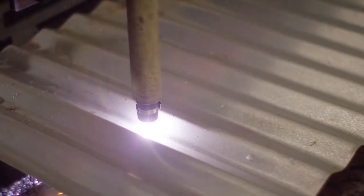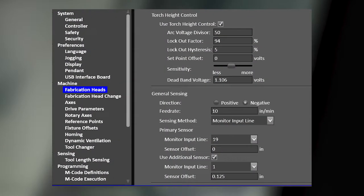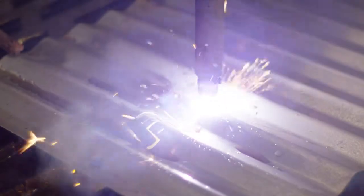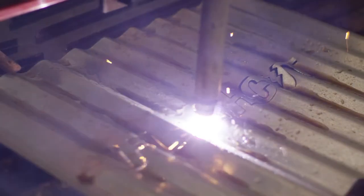We have a fully integrated torch-height control. So if the machine isn't completely flat, our torch-height control will maintain a very precise gap while you're cutting.